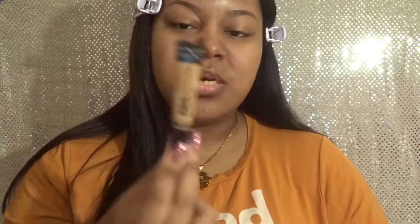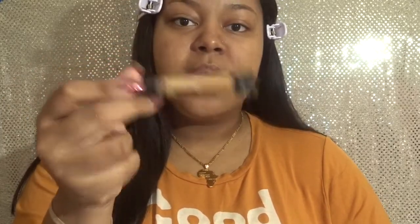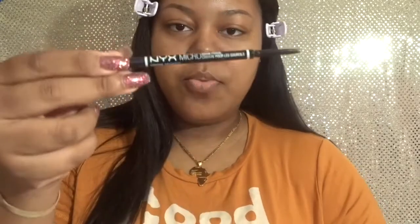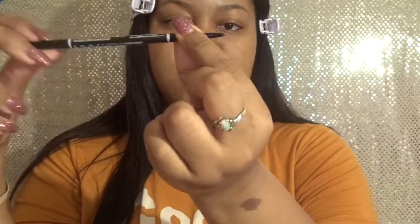Next, concealer. My color is warm honey — this is the Pro Conceal by L.A. Girl, and you can get this from any beauty supply store or some online stores. I'll list everything in the description box of where you can purchase these items. Then I have my Micro Brow Pencil by NYX in the color brunette. This end has the pencil, and the other end has a spoolie, though I prefer to have mine separate.